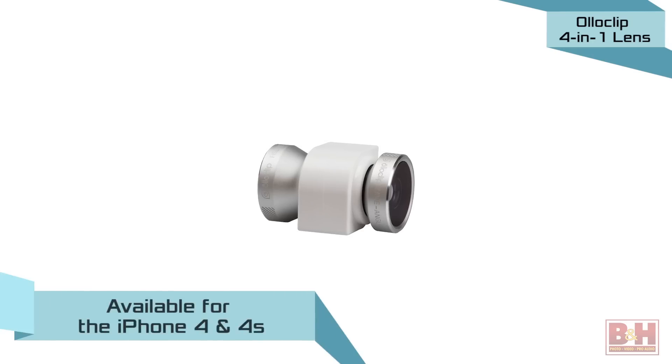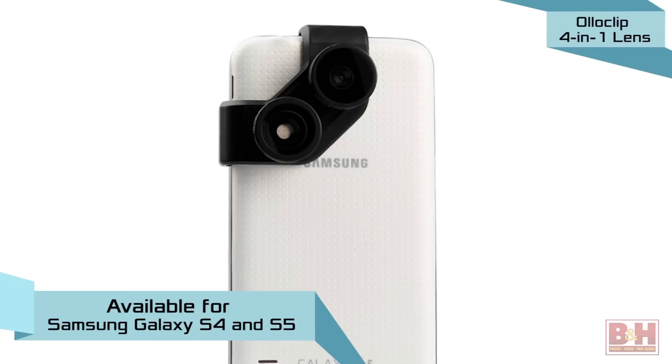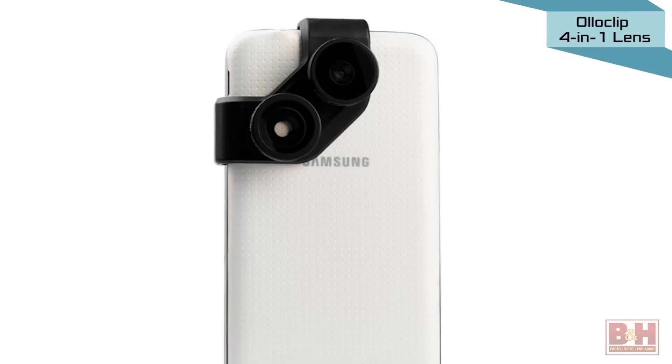The Olloclip 4-in-1 lens is available for the iPhone 4 and 4s, 5 and 5s, and Samsung's Galaxy S4 and S5 smartphones. A version for Apple's iPhone 6 is due out shortly.